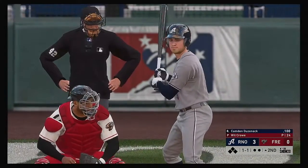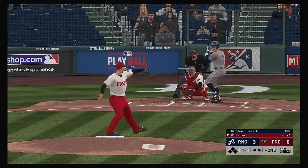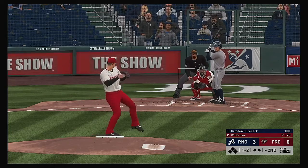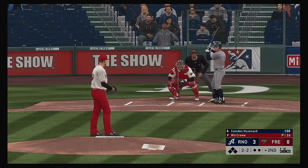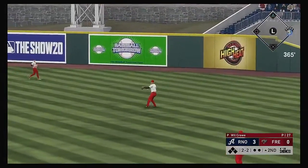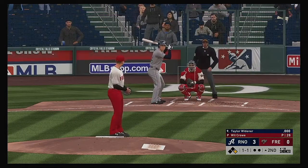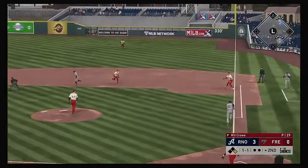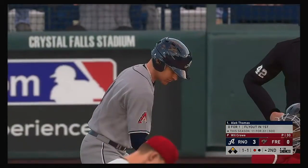Into the box now — Camden Dusenak gets us started in the top of the second. One of the keys to securing a win is to keep the pressure on and try to build that lead moving into the later innings. Count is 1 and 2. Lofted in the air out toward right center — long run for the right fielder, he can't get there as it falls in. At the plate now, Taylor Widener, and they indeed have the pitcher bunting — he gets it down, but the off-balance throw beats him at first.